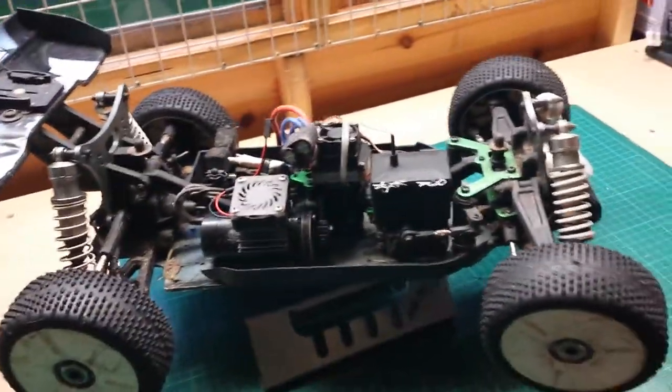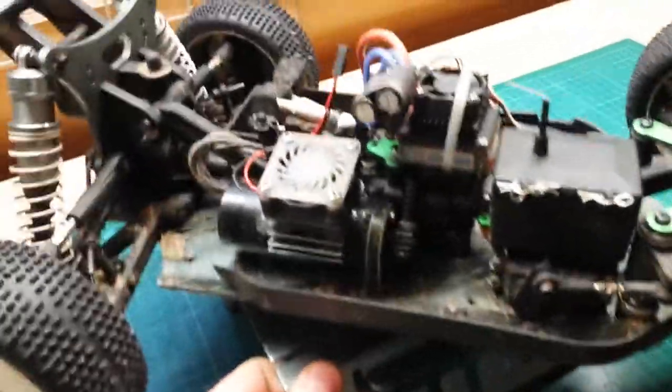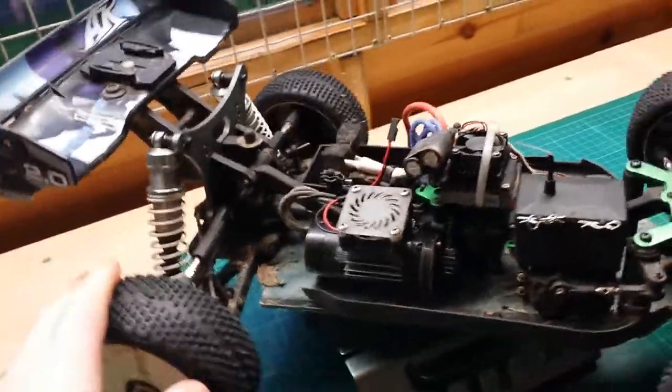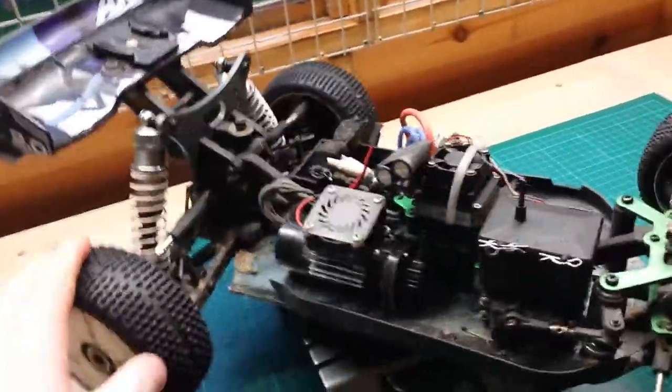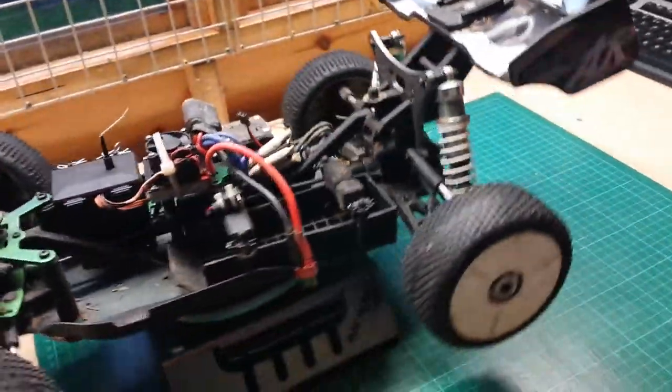What negatives have I really got? The only real negative is that the motor support isn't the best. As you can see, it has only got the support from the front. You do need to keep an eye on those screws just in case they loosen up, because it will be game over for your spur or your pinion. Apart from that, I have no quarrels with this truck at all.